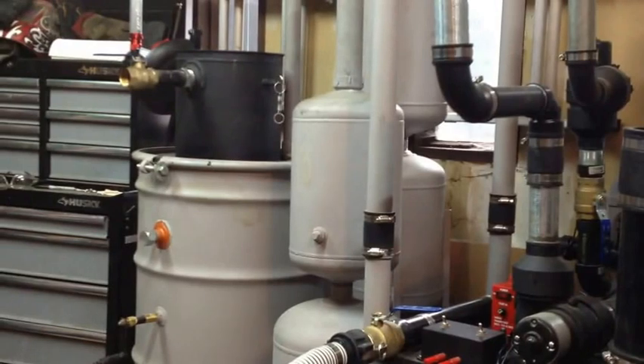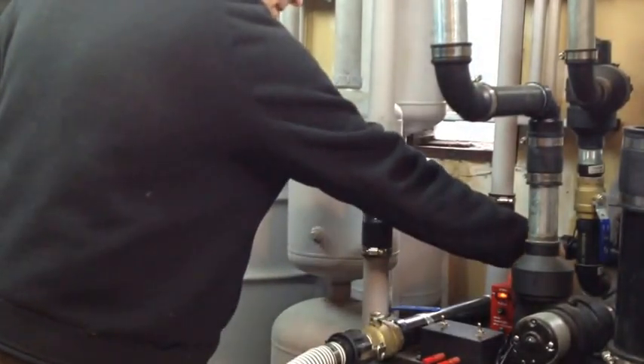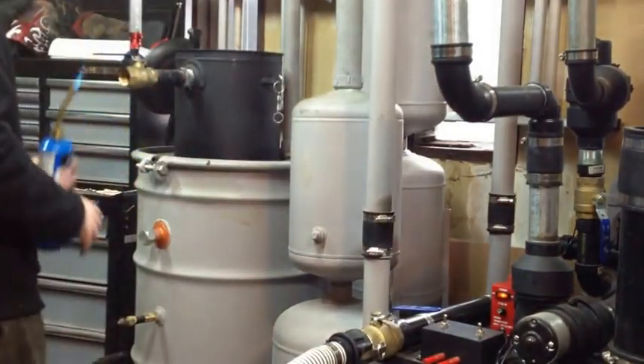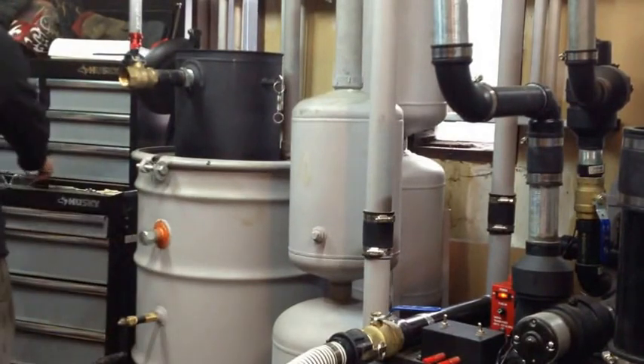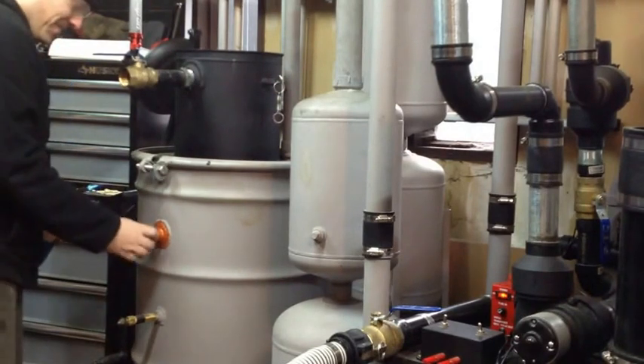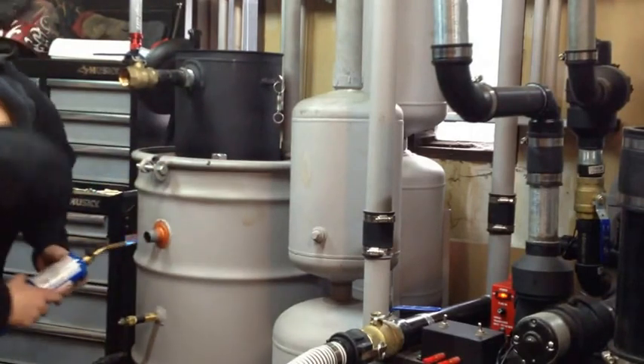I'll start my propane torch. We got power - turning my blower on. I'm going to start this out on the ignition port here. Better put my safety glasses on - there we go. Let's see how fast she'll start off.